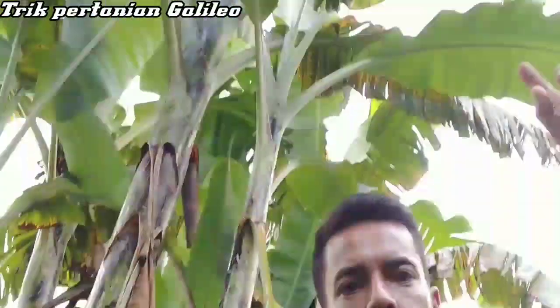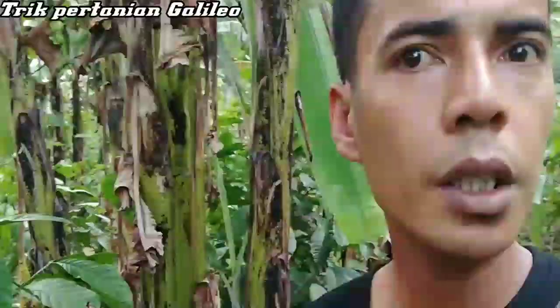Oke, di atas kepala saya ada — ini pisang ambon. Kalau pisang ambon, dari awal tanam sampai dia bisa kita panen, lebih kurang umurnya sekitar 8 bulan. Jadi yang di atas kepala saya sekarang ini sudah 7 bulan lebih kurang umurnya. Jadi kalau satu bulan lagi, sudah bisa saya panen.